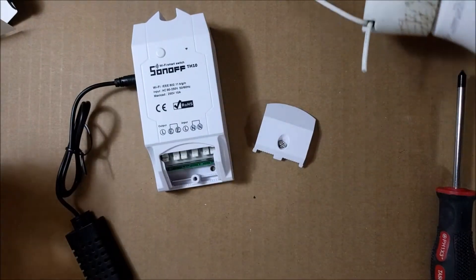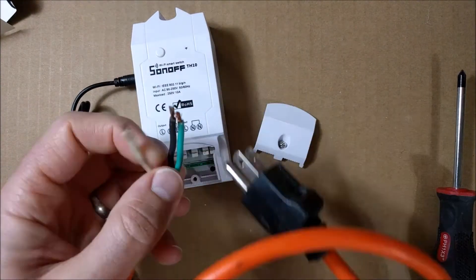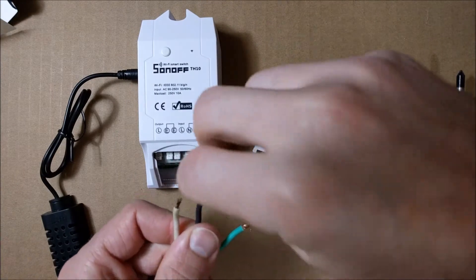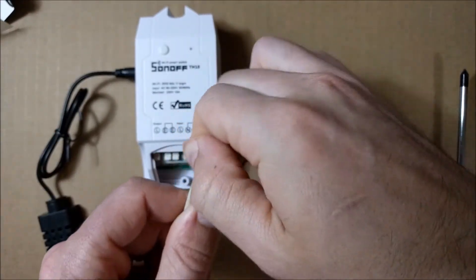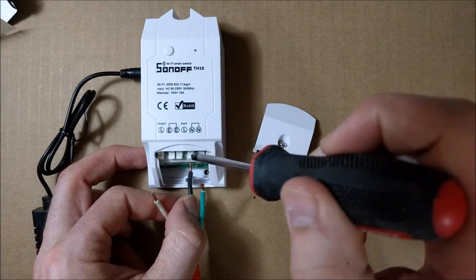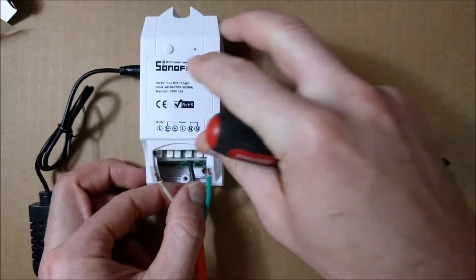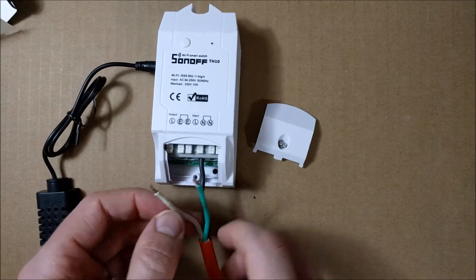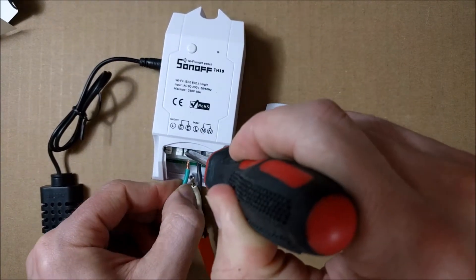I'm going to connect this to this little light bulb, just to test it out to see if it works. I have this old extension cord that I cut, and I'm going to make this as an input. I'm going to connect the black wire as the input load, or the hot. I'm going to connect it here — all you do is just press down these white tabs, push it all the way, let go, and it's snug in there. The green wire is the earth, so I'm going to flip these over and connect the earth over here.